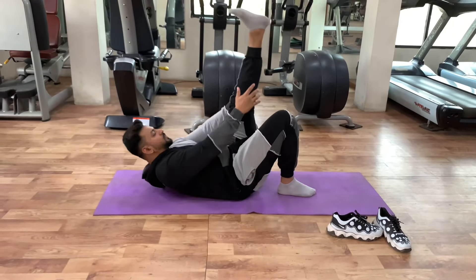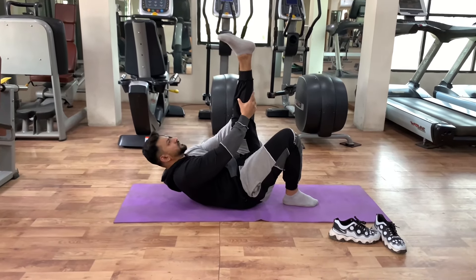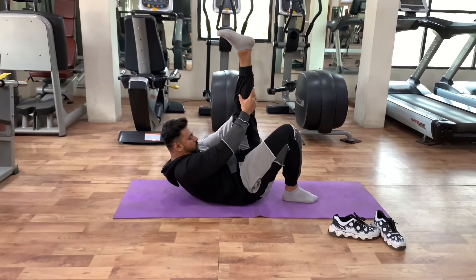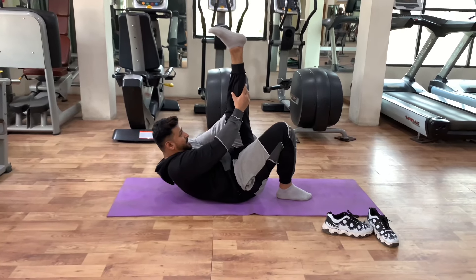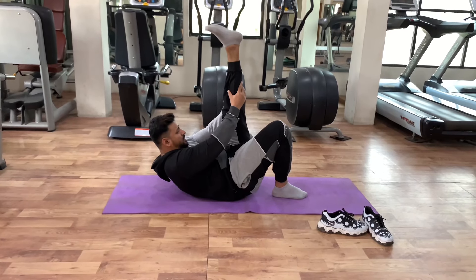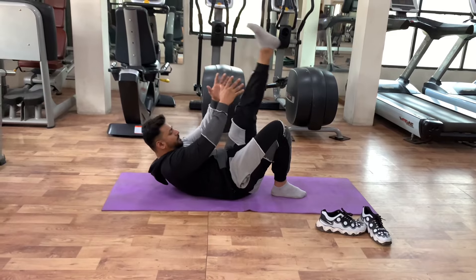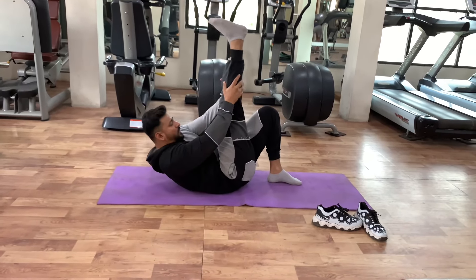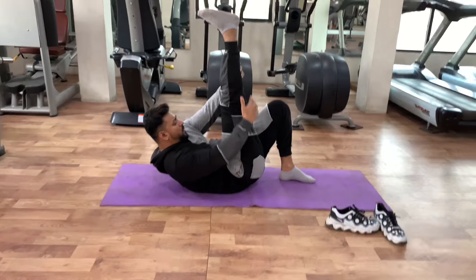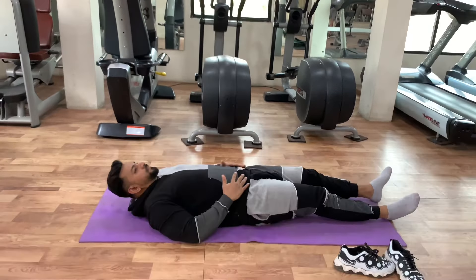Now we are going to the third variation. Third variation: we are going to do glutes and hamstring stretches. Our flexibility will increase and we will not have injuries. You can check out the glutes as well. Third variation completed.